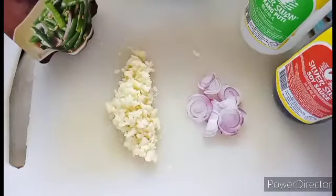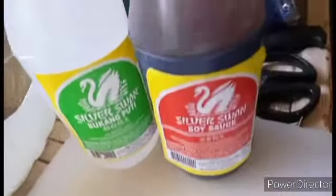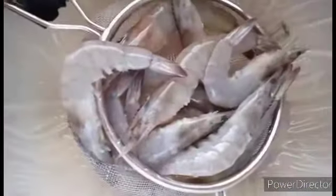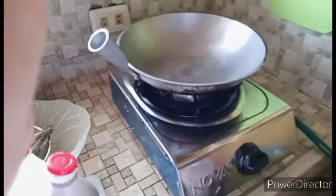And now this is the garlic, the oyster sauce, the vinegar, and also the soy sauce. And of course this is our shrimp.